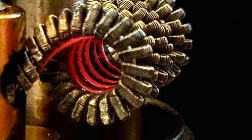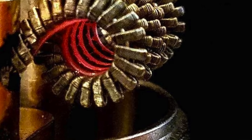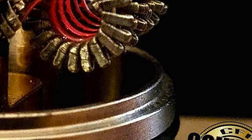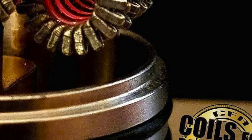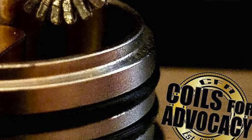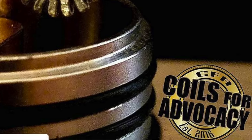Coils for Advocacy is one of the big groups that helps collect money for CASA and a number of advocacy groups supporting lawsuits against the FDA and the deeming regulations. They were forced to close this week because technically they'd be selling coils, which would make them a tobacco manufacturer — far too expensive to operate. If they hadn't closed, they'd be facing jail time and fines. I always thought that was one of the cooler advocacy groups out there, the way they represented themselves and what they did for the community. I'm sad to see it go. That's a real shame — a real blow.